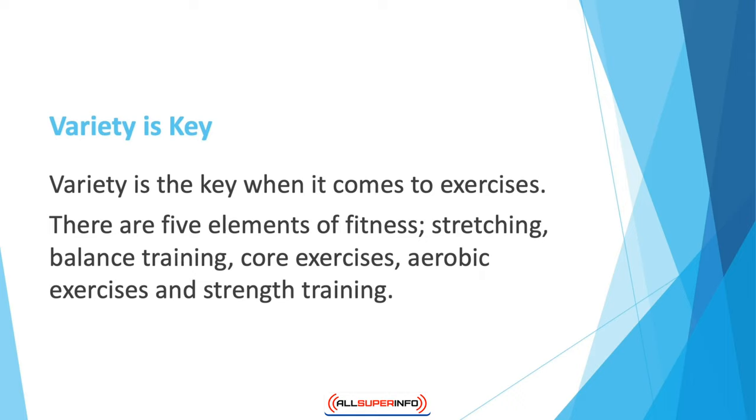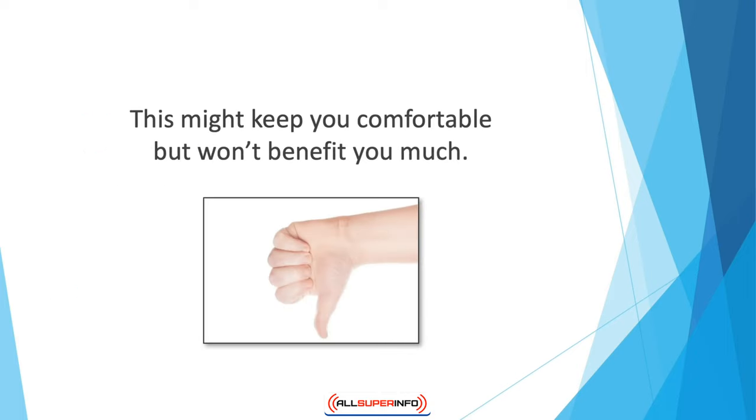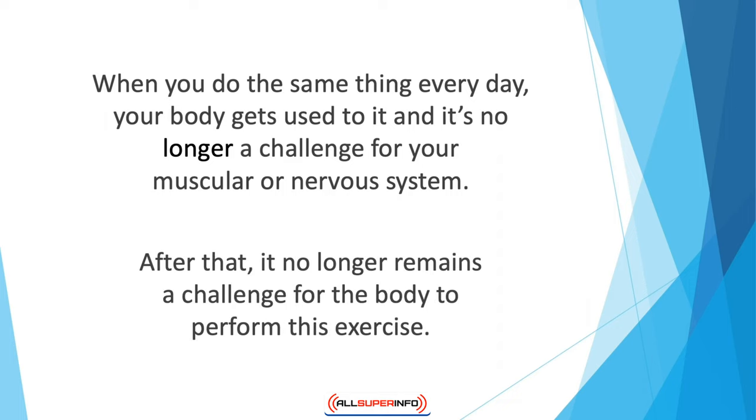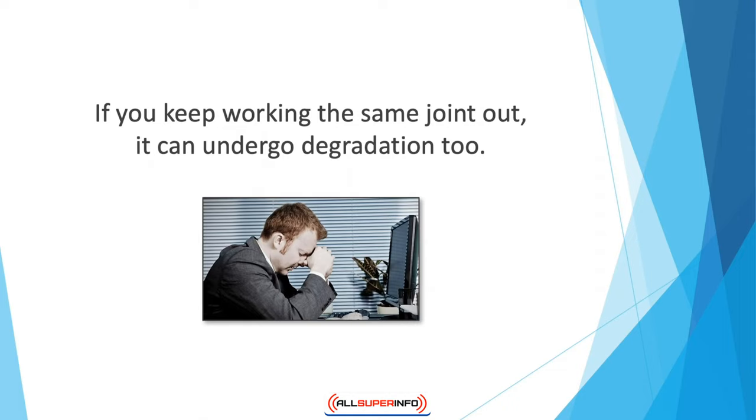There are five elements of fitness: stretching, balance training, core exercises, aerobic exercises, and strength training. If you keep doing the same exercise every day, your body gets used to it and it's no longer a challenge for your muscular or nervous system. It takes your body about six to eight weeks to get accustomed to a workout, after which it no longer remains a challenge. The same goes for joint exercises — if you keep working the same joint repeatedly, it can undergo degradation through overuse. You need a well-tailored exercise plan that includes all joints.